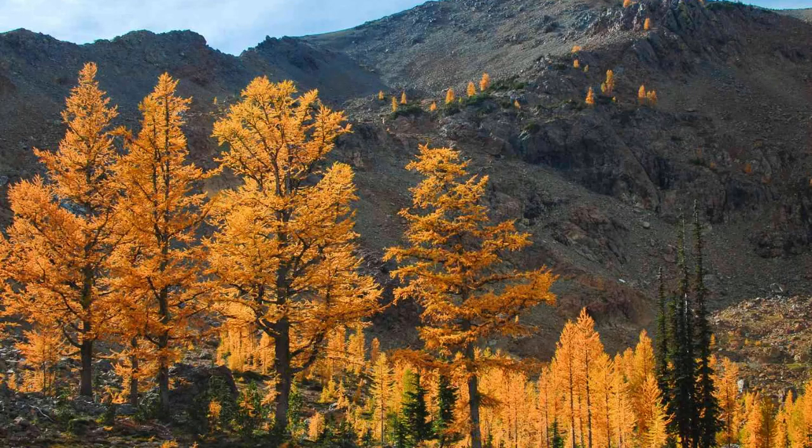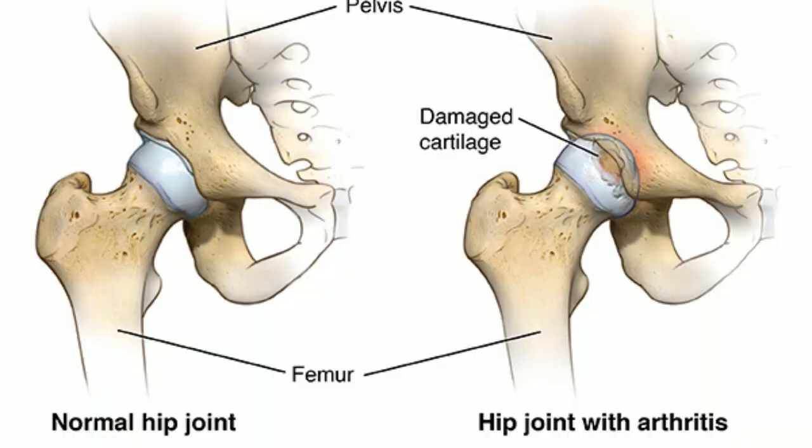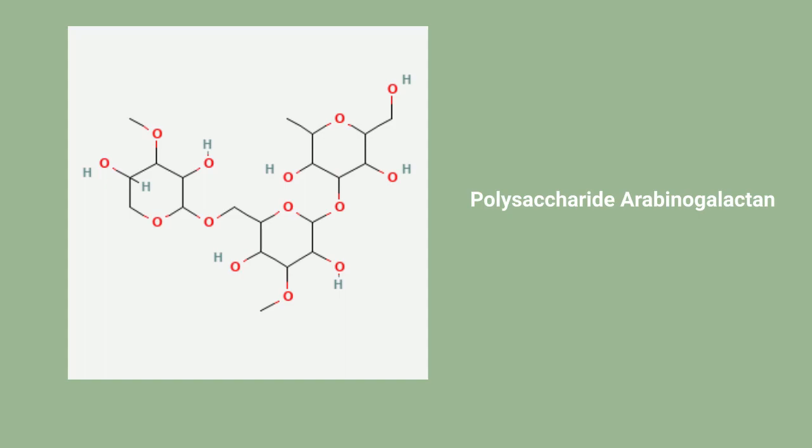Arabinogalactan is a polymer that exists in many plants, but large trees in particular have the highest concentrations. Arabinogalactan bypasses the human body's immune system, able to act as the body's joint for an indefinite amount of time. In addition to its minimally invasive properties, Arabinogalactan is the ideal choice of material due to its ability to heal the cartilage when the Joint Tech is implanted.